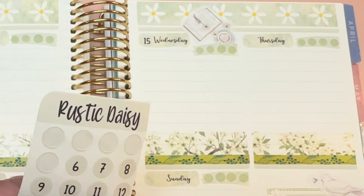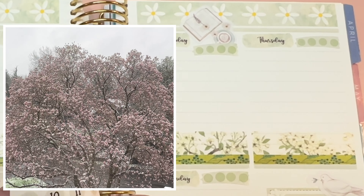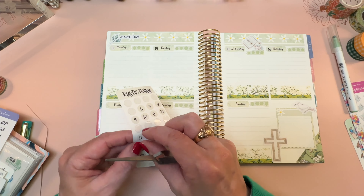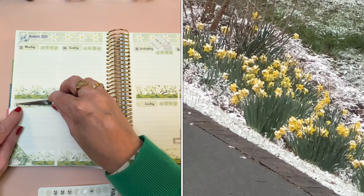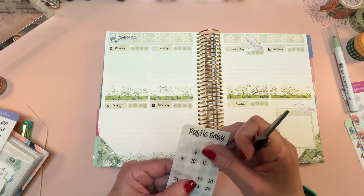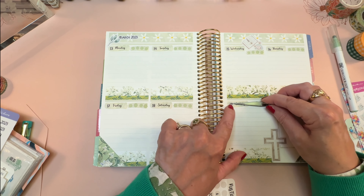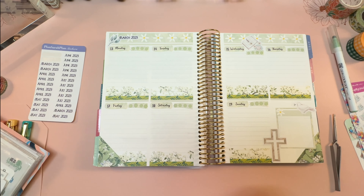It did snow here yesterday, Sunday the 12th, but it didn't snow badly. I've been talking for weeks about how it has felt like an early spring here in southwestern Virginia, and I was a little worried the beautiful blossoms around town would get messed up. But I don't think they have — at least not the ones on our street. Nothing like early blossoms and then a blizzard to knock them all out and turn them brown, but that didn't happen — it was just a very light snow.